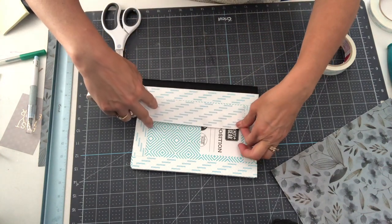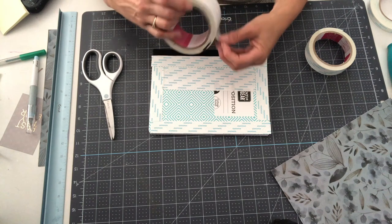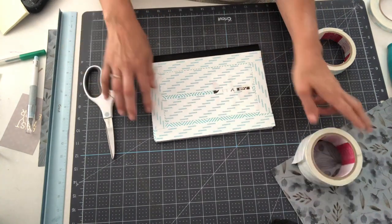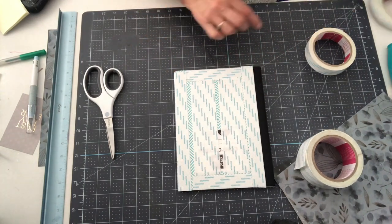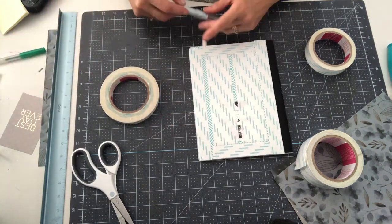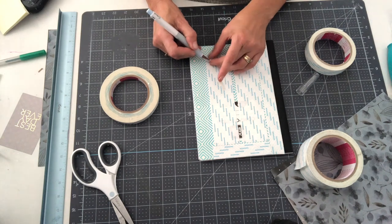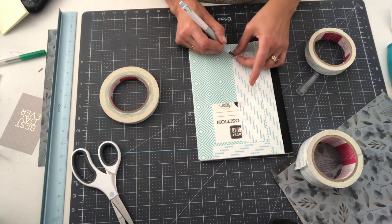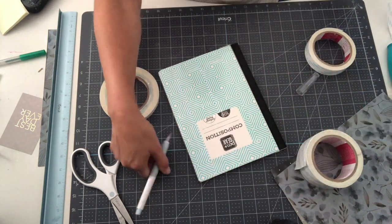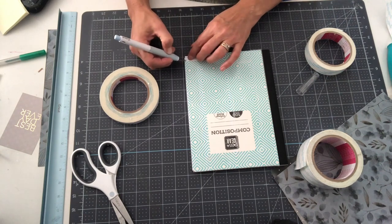Then I use the two inch tape to put it in the middle. You could continue to use the one inch tape, but the two inch tape covers more area — that's why I choose it for the middle. I'm adding the tape, then using my X-Acto knife to remove the top layer. I've noticed one corner that's not quite covered, so I'll use a little bit of half inch tape to make sure that corner is covered. Now my cover is very sticky, so be careful what you have around it. You want your corners adhered very, very well.